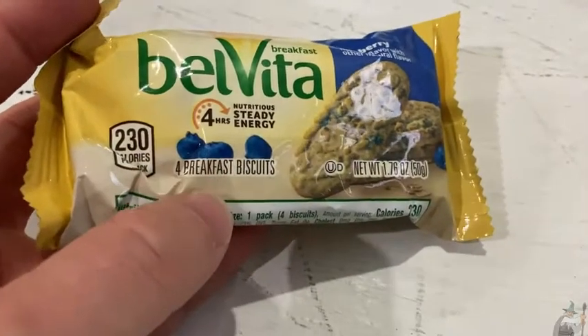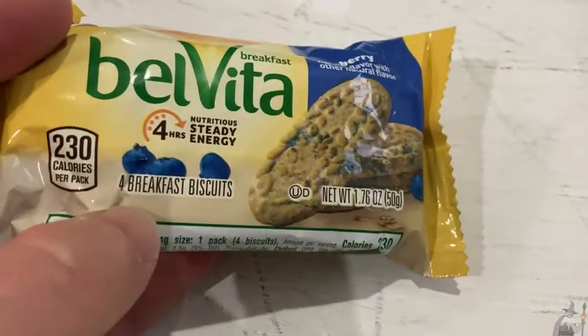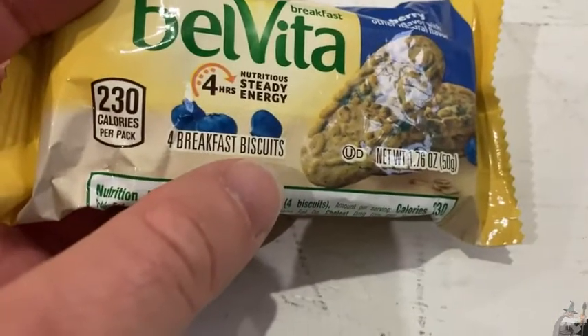These are Belvita Breakfast Biscuits. 230 calories per pack, and this one comes with four breakfast biscuits.